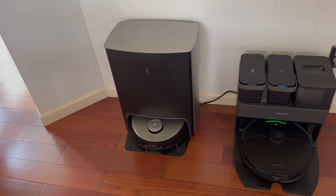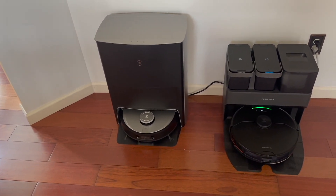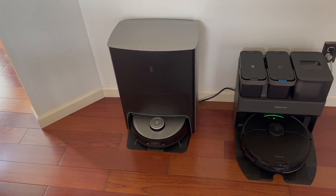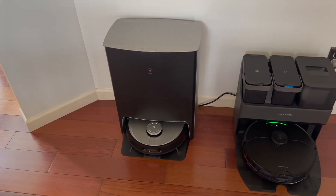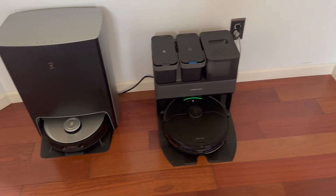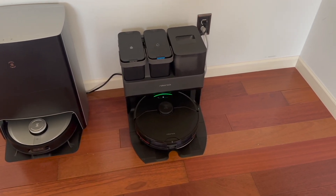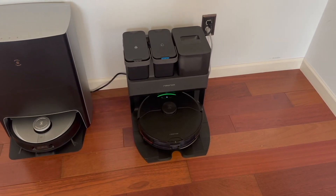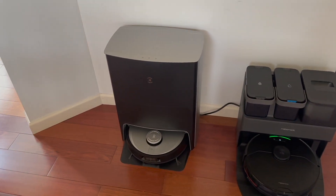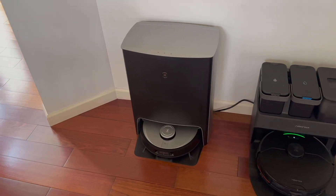When Ecovacs is done mopping, it comes back to the base, backs up into the dock, and turns on a heating/drying element that blows warm air onto the pads and dries them. This is built into every Ecovacs unit you buy — within an hour or two you can pull those pads off and they'll be dry. With the Roborock, it's an add-on that costs an additional $100. You can buy a module that plugs in and it will also dry the pads, but with Ecovacs it's already built in.